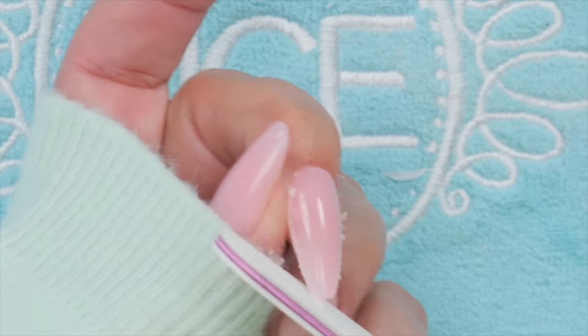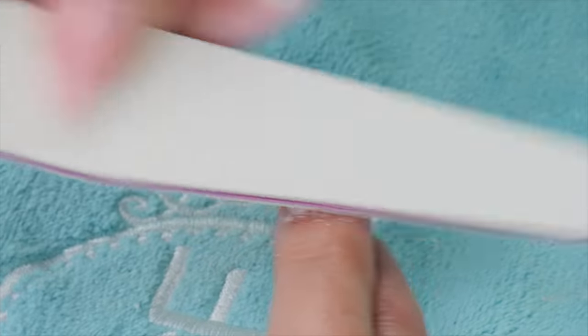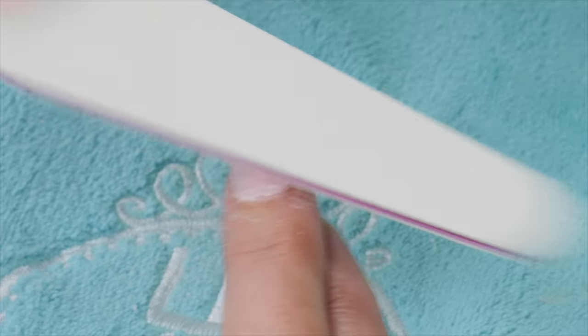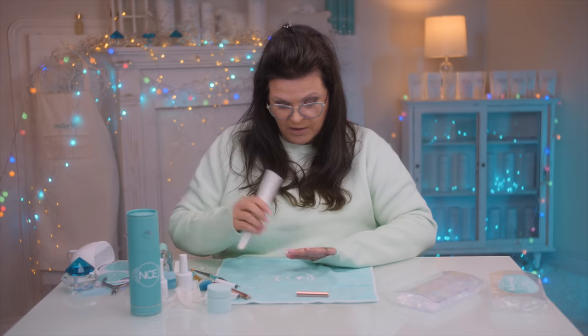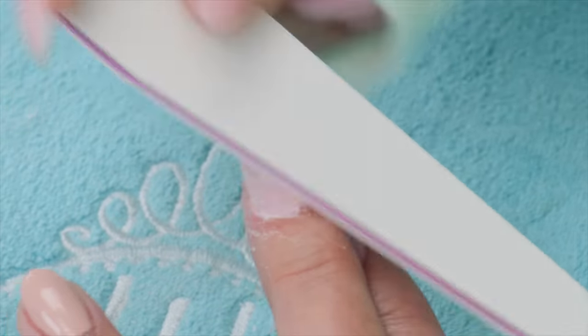Now I'm just going to go around the cuticle. I have two choices — I could pull the tip off or leave it on, whichever you prefer. I've got to say I'm loving the full coverage look, the whole nail being one color. It just saves an extra step of doing polish or gel polish.